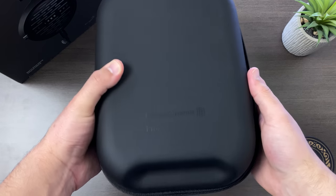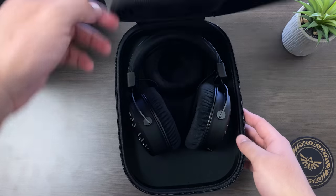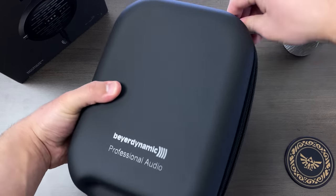Lastly, you get a rather large hardshell case. It's not particularly portable, but it should keep your DT1990 safe should you need to carry them around. So we finally get to talk about sound — how does the DT1990 Pro perform?